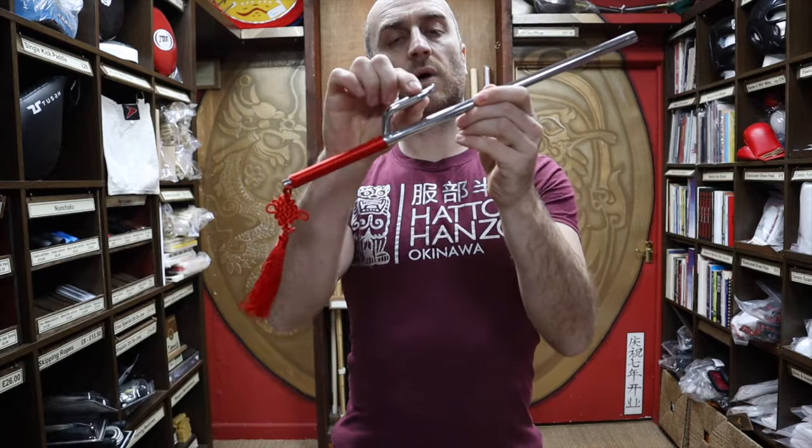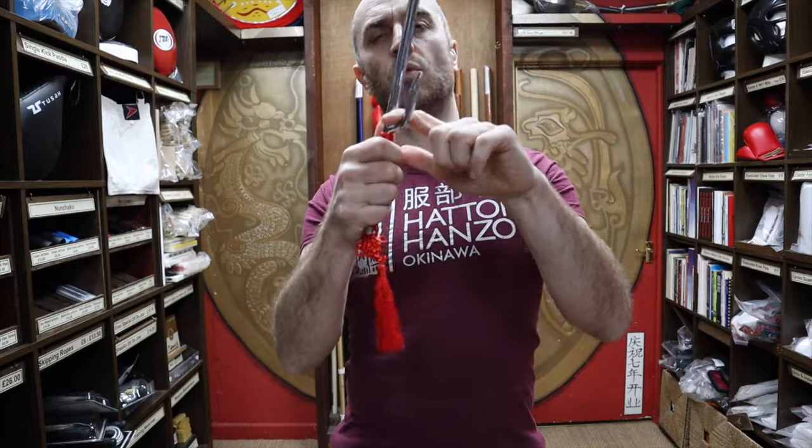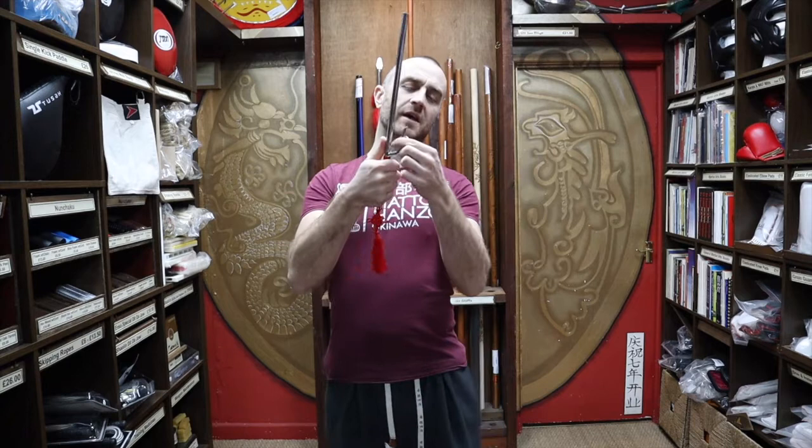Another really interesting thing to note about the Jitte is that these particular hooks — and on the Sai as well — are often called sword catchers, designed for catching swords or weapons in them. However, that doesn't seem to actually be what they were designed for. Obviously it will act as a guard, and if you were lucky enough to catch a sword in it that would work, but in terms of law enforcement it seems they were for sticking into people's clothing, or sticking into people's noses or mouths to manipulate and control them — used as a means of offense rather than defense. Quite gruesome, but a very effective use of the Jitte.